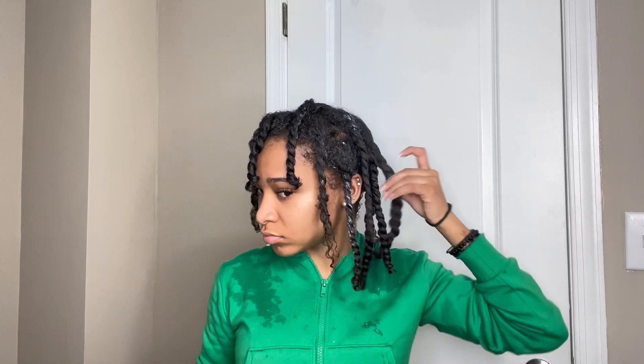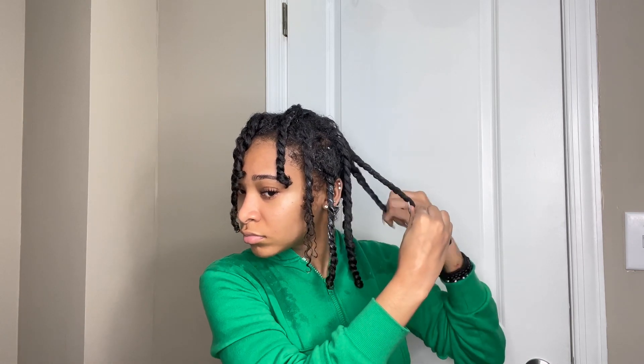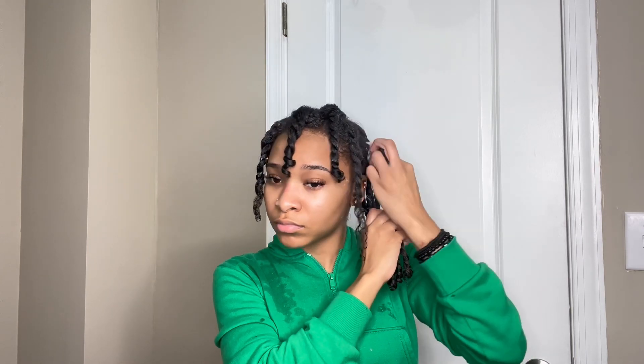This is what the twists are looking like when I'm done twisting the entire head. As you can see, the roots are not super tight — but here's a trick to fix that. I coil the twist backwards, which ensures the roots get tighter. I do that to every last one, holding them, and then I take a scrunchie and put it on like a ponytail. That ensures flat roots, tight roots, and eliminates frizz at the top.